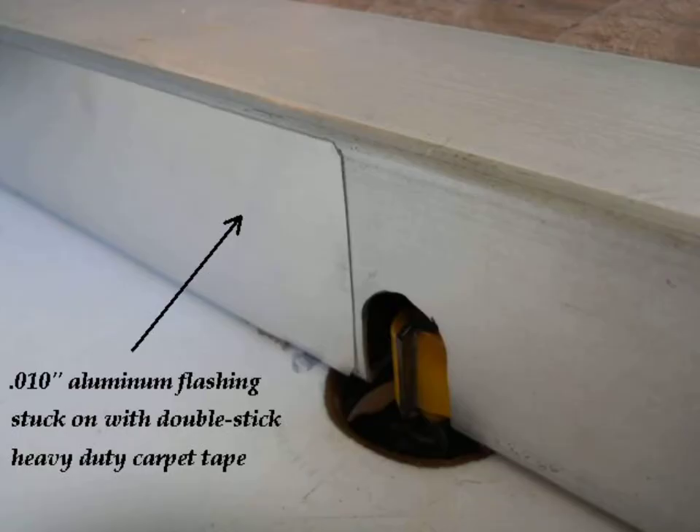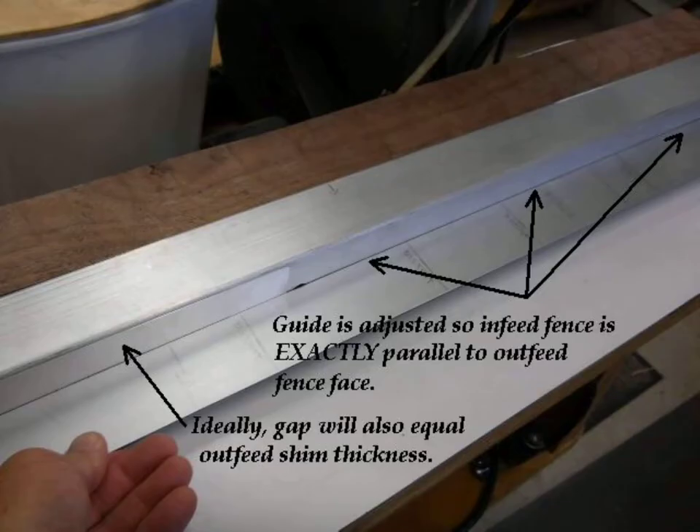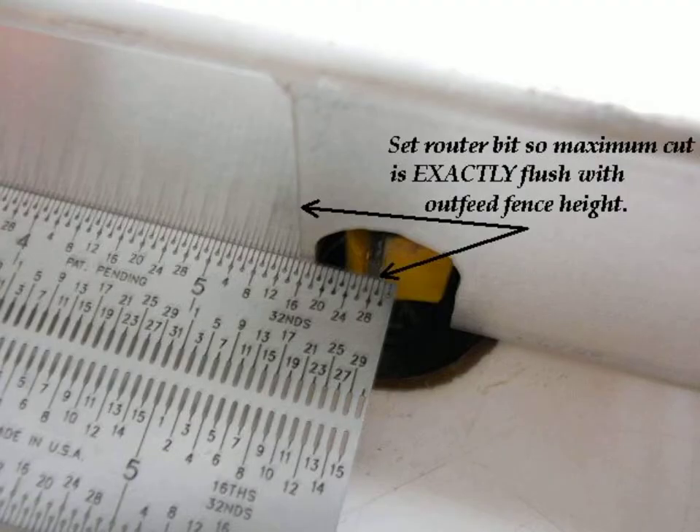The fence is initially adjusted so the outfeed fence surface is aligned parallel to the infeed side of the fence. When a straight edge is held against the outfeed fence, the gap along the infeed fence will be equal to the shim thickness plus the thickness of the carpet tape.